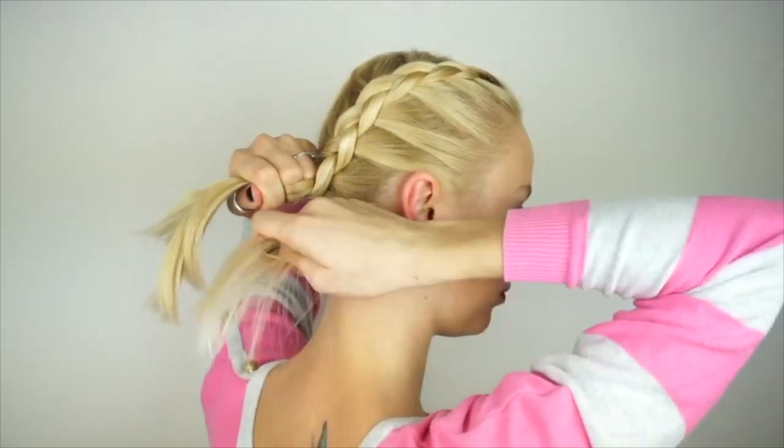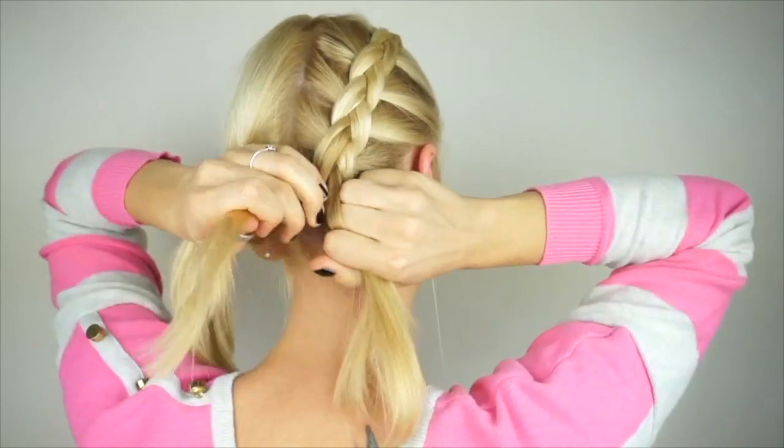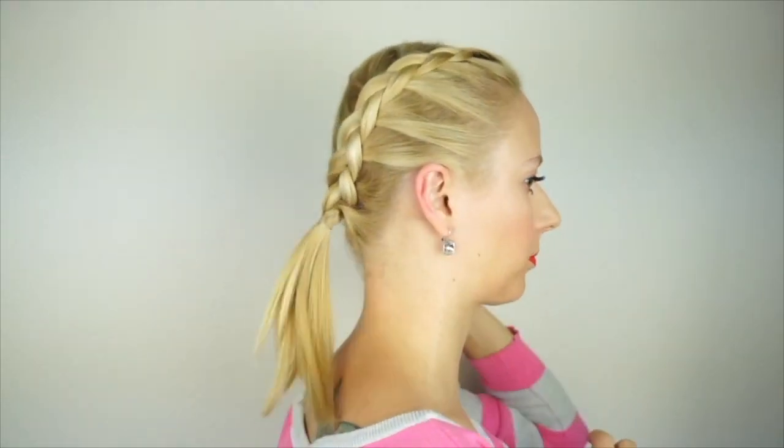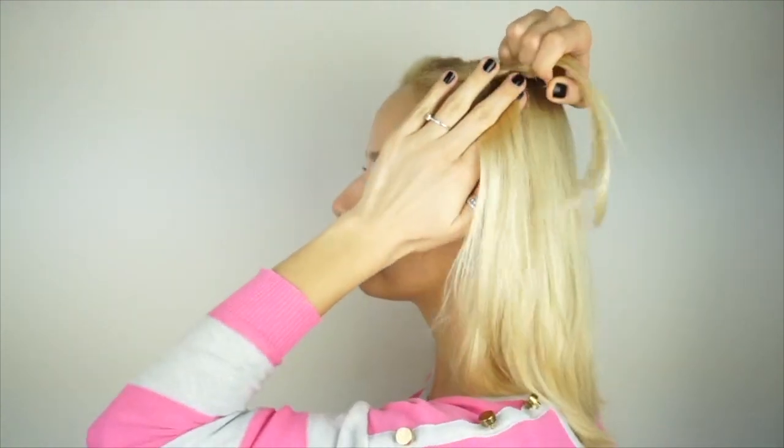You will continue braiding this way until you reach the nape of your neck and secure the braid with a clear elastic. Now go on and repeat the exact same process on the other side, crossing the outer strands under the middle and bringing in new sections of hair to those strands.